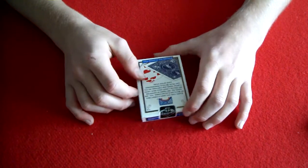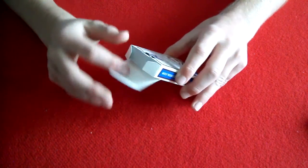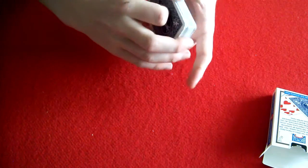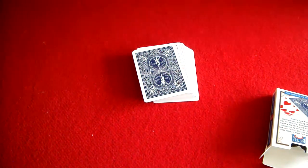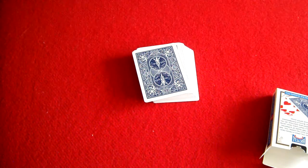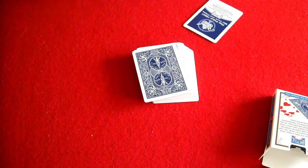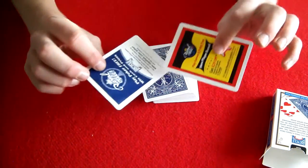The seal says U.S. Playing Card. Let's open these up. These come with two ad cards — let me show them to you. There's one, and there's the other. So it comes with these two ad cards.